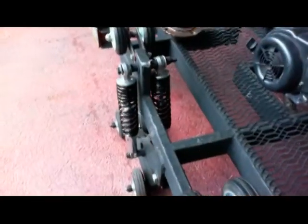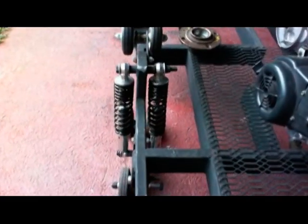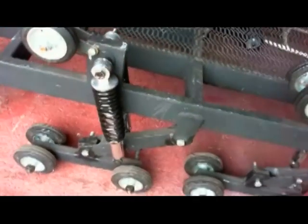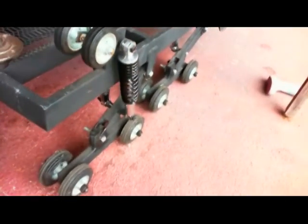The next thing I worked on was the suspension. I went ahead and added an extra shock to the outside, and I'm going to end up doing that all the way around the four corners. That really stiffened everything up, and I think it's also going to strengthen the track wheels on the bottom and that arm that comes down.